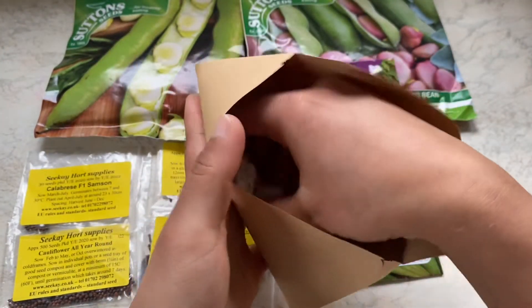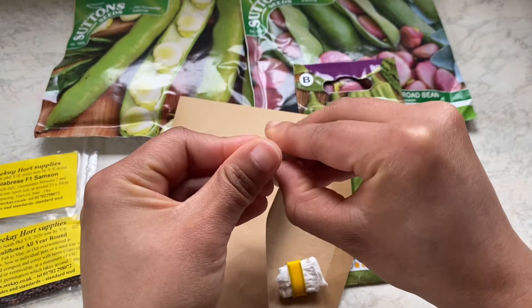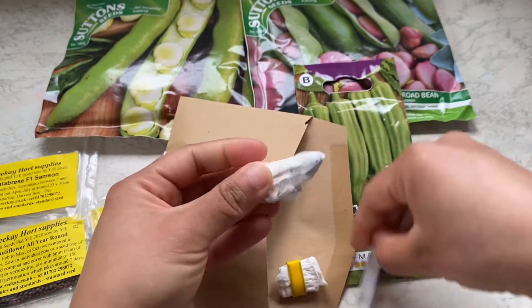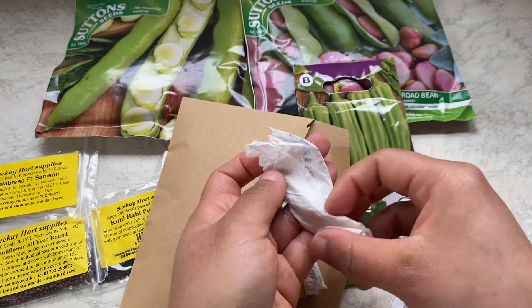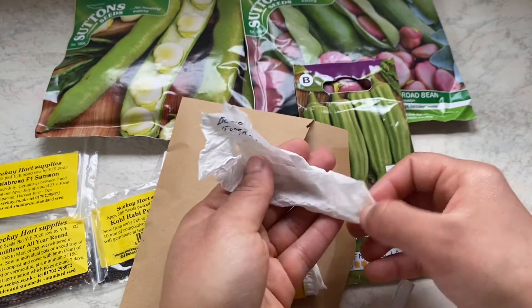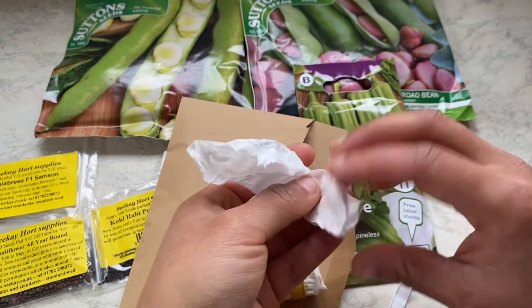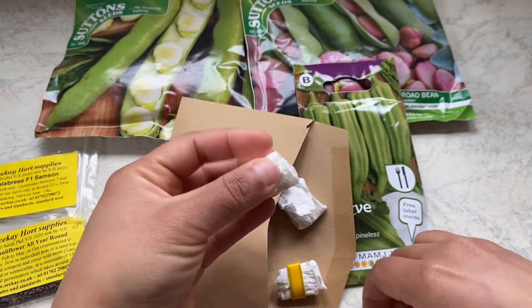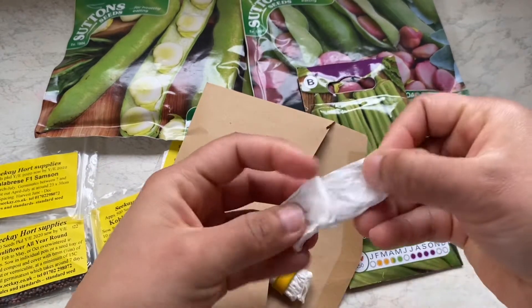I always save my seeds in tissue paper, wrapped in tissue paper and then in a paper envelope. This is mainly to avoid the condensation that happens in plastic wrappings. So this one is Blue Bell tomato seeds — they are quite healthy. I took them from a fully ripe tomato, let the seeds dry, then wrapped them in tissue paper and secured them well in the envelope.